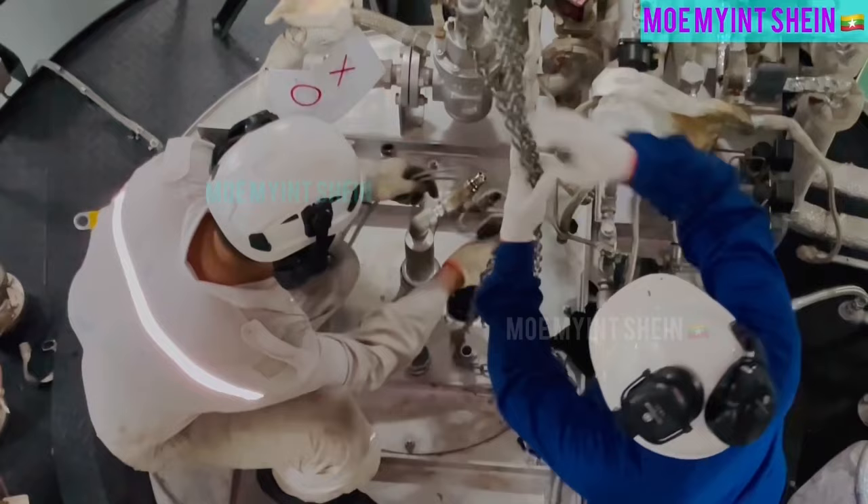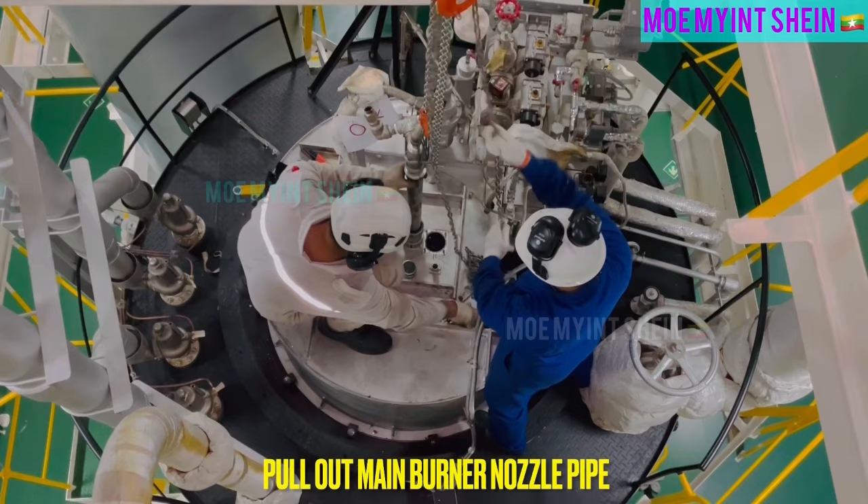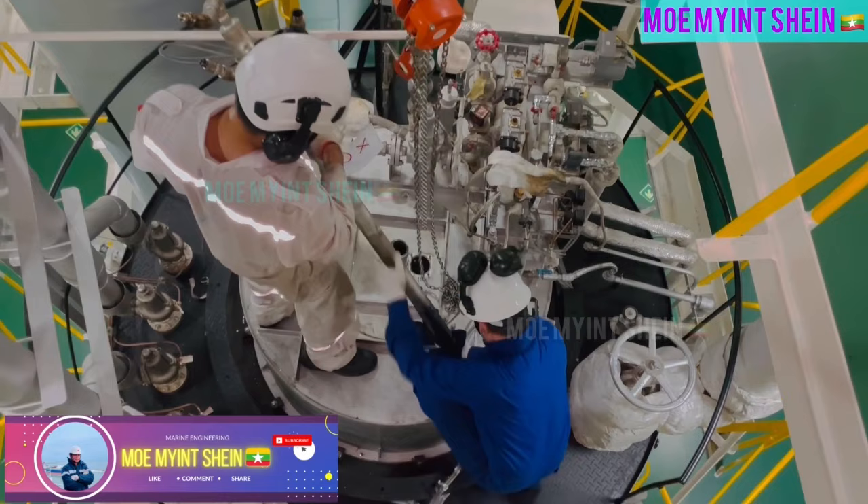Now, main burner is ready to pull out from guide. By using chain block and sling wire, gradually pull out burner nozzle pipe.